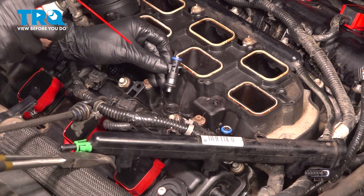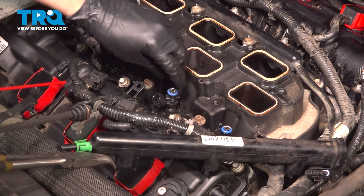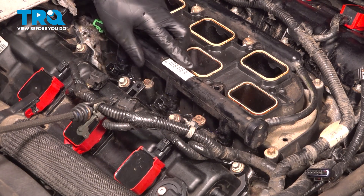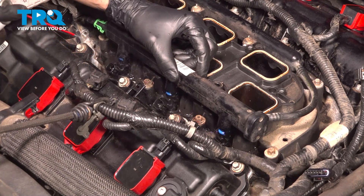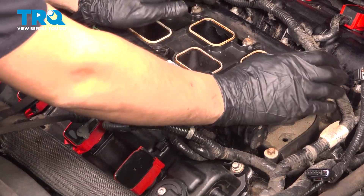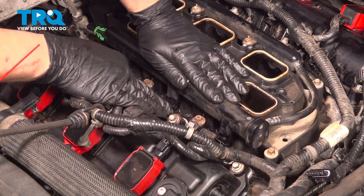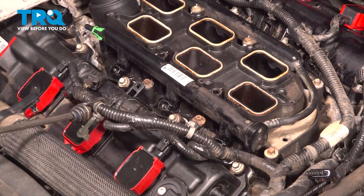To put this injector in, it's actually easiest if you spray the bottom with some brake parts cleaner — just a little bit, or some leftover fuel — and it slides right in. Now I'm going to drop the fuel rail down on these and take a little bit of brake parts cleaner to spray on the O-rings. That's going to help them slide down into place. Twist the injectors as needed to line them up.